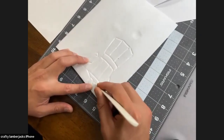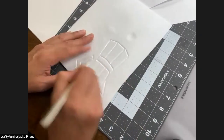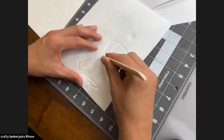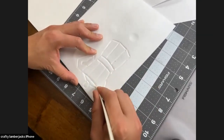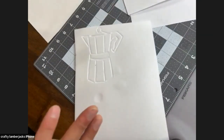You could take this technique and do it for really anything. It's kind of like a potato stamp. You could even do cloth napkins or towels — this would be really cute on a little kitchen towel.